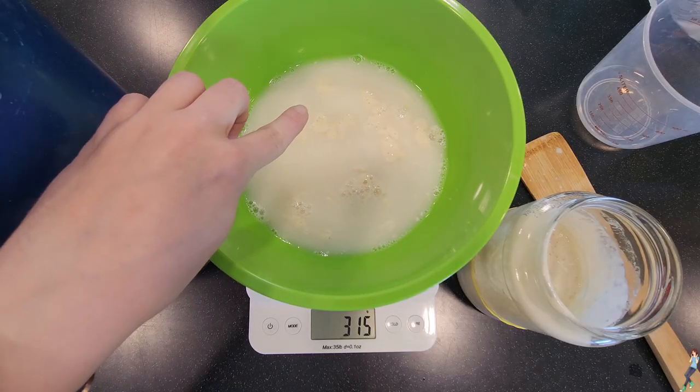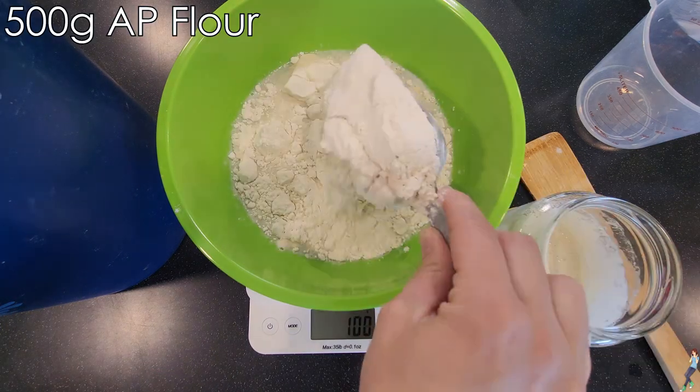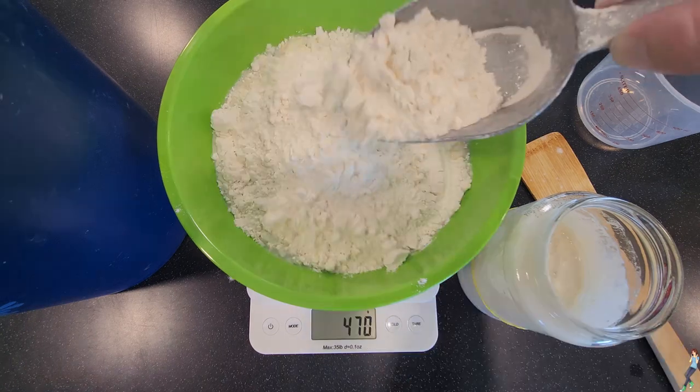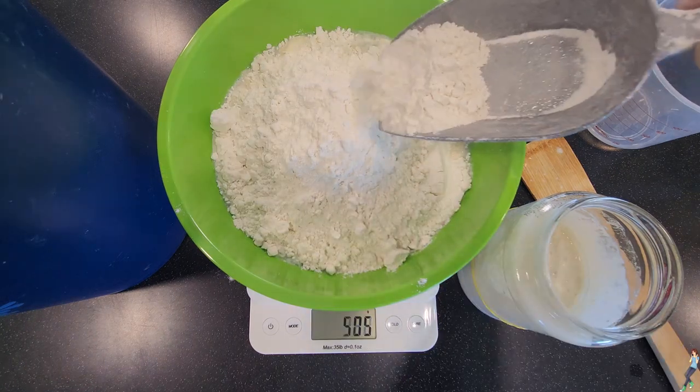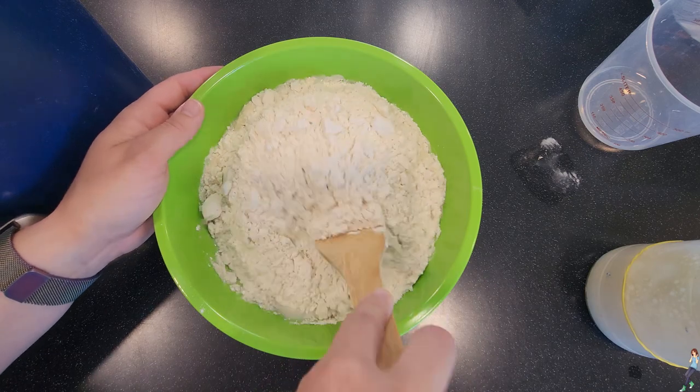Good starter is full of air and floats to the top. Zero your scale again and this time add 500 grams of all-purpose flour to the bowl. I've used Walmart flour, Costco flour, grocery store flour — it's all pretty much the same. So don't worry what you buy, it all makes bread.